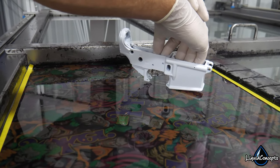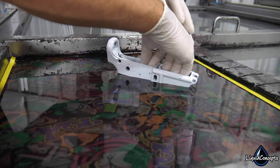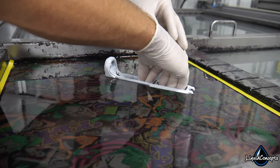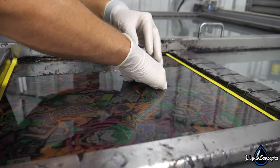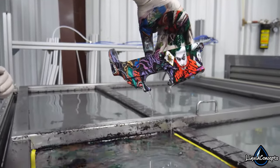Hydrographics is a very cool process — it's an older process, but it's very cool because you can apply a printed pattern to a three-dimensional object. So camouflage on guns and four-wheelers, wood grain in your car, or anything like that. We can now even do custom printed patterns on just about anything that can be painted. It is a vastly, extravagantly huge market that you can do just about anything with.